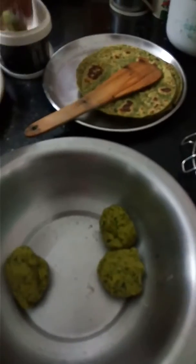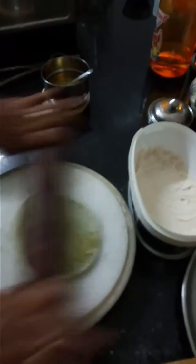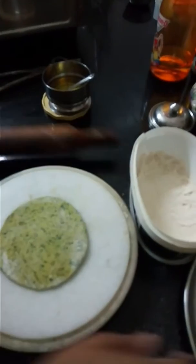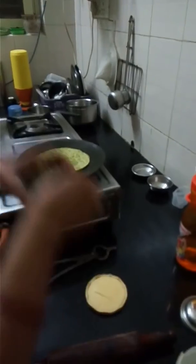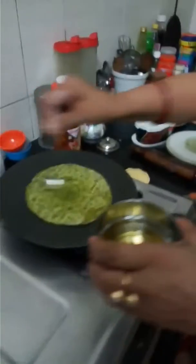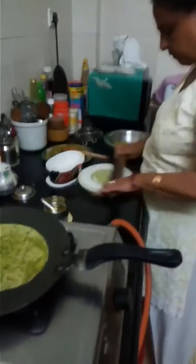So this is the dough. You will have to roll it in a little bit of flour, then use the dough, put it in a fry pan and fry it. Put some oil in a tawa — it is not deep fried, just add a little oil — and make parathas. Make parathas and serve it hot.